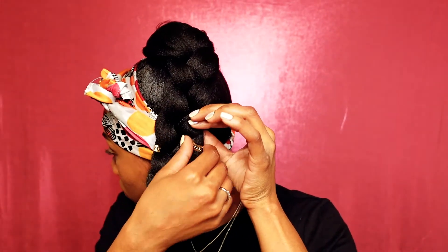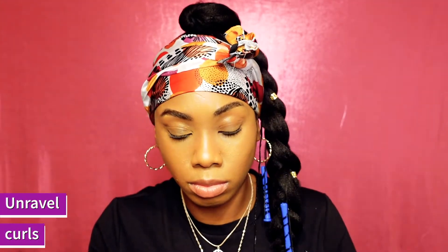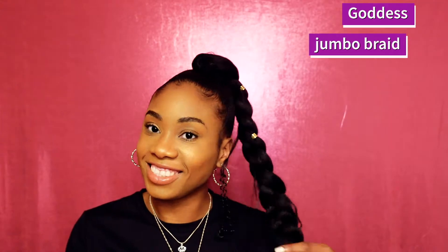Once the hair is all dried off, go ahead and unravel those rollers. Before I unraveled them, I added a few gold pieces to the braid to add more detail and give it a more sophisticated look, and also to cover up any parts that were sticking out. Once that's done, unravel those rollers and finish up this first look. I pulled on the curls to separate them and give a fuller look. Take that scarf off and that is our first look — a goddess high side ponytail!